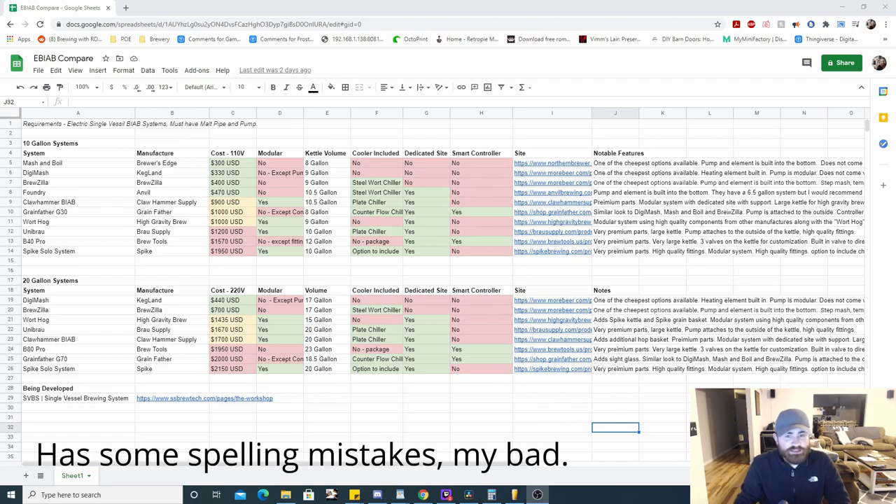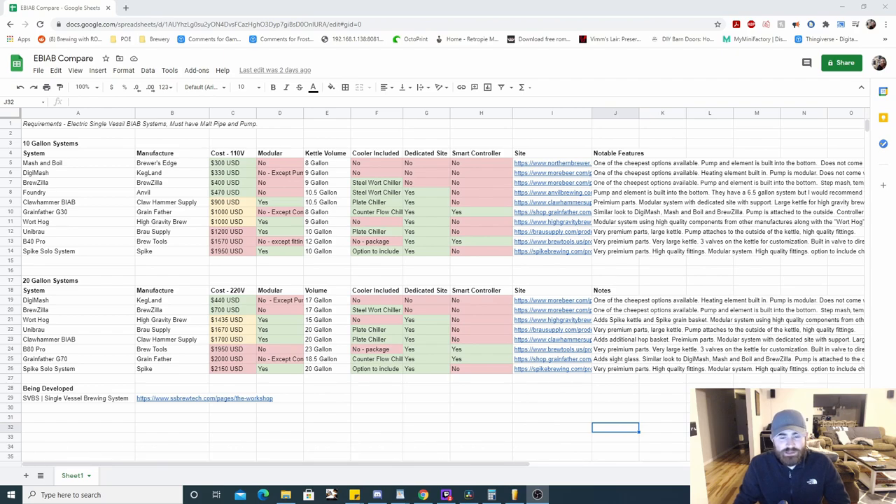All right, here we are — this is the spreadsheet I created. It's not massive but it has some pretty valuable pieces of information. I have not done a personal test of any of these systems besides the Clawhammer brew-in-a-bag system — I made an in-depth review on that and it's available on my channel. I would also recommend looking at YouTube for other in-depth reviews on the other systems.